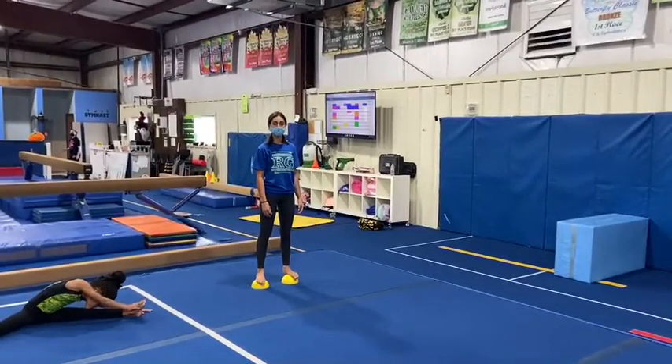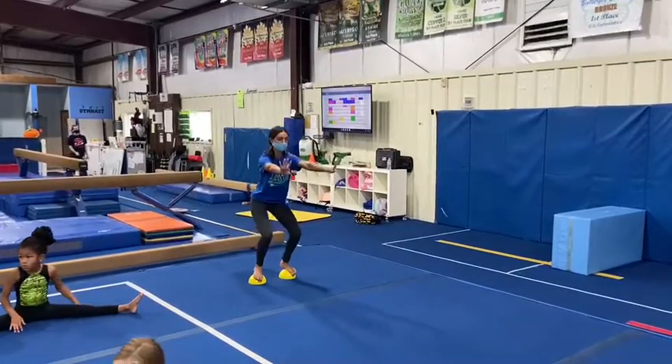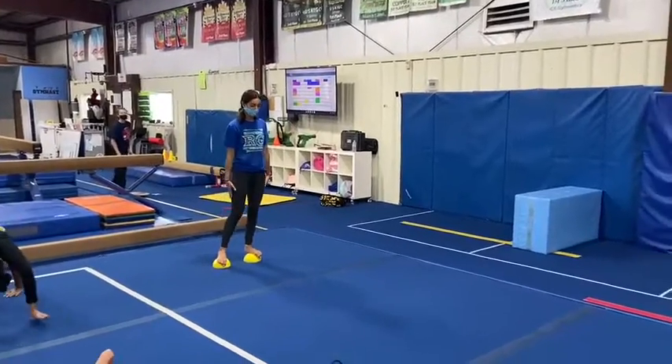Hi, this is Fall Level 2 Week 7 and 8 Lesson Plans. First we have our vault stations. Our first station: the students will be balancing on the balancers and doing three to five squats, keeping their chest up and good balance.